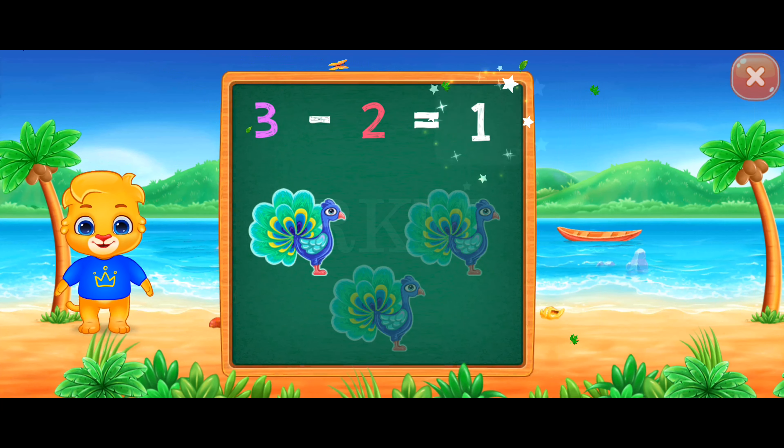Four minus three equals one. Four minus two equals two.